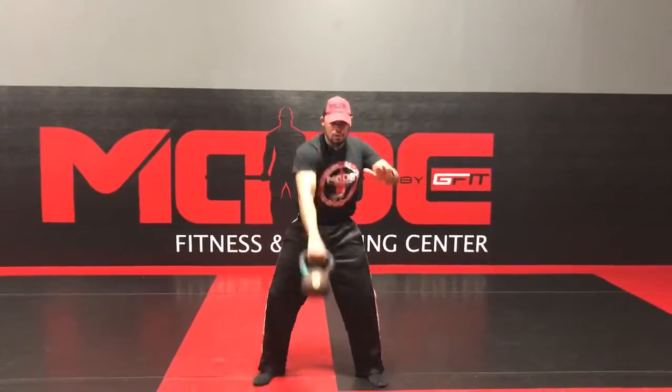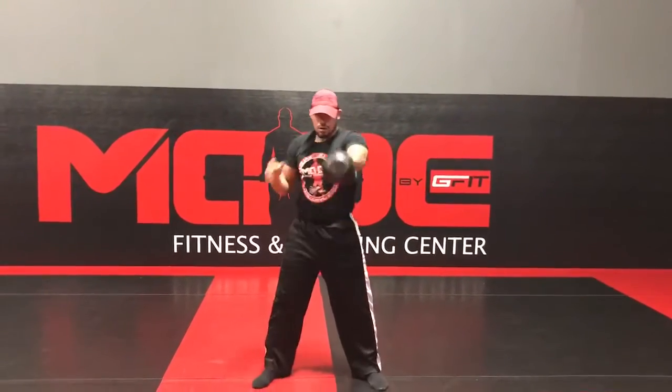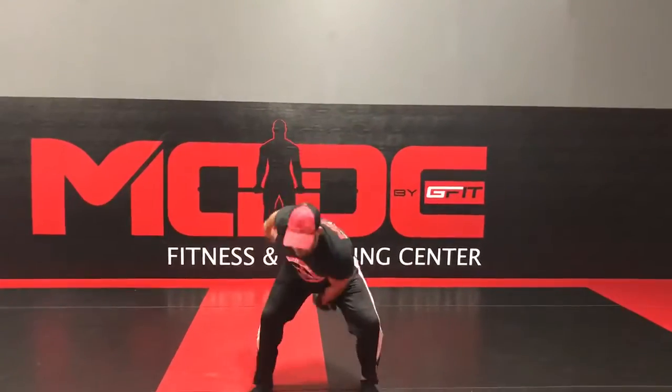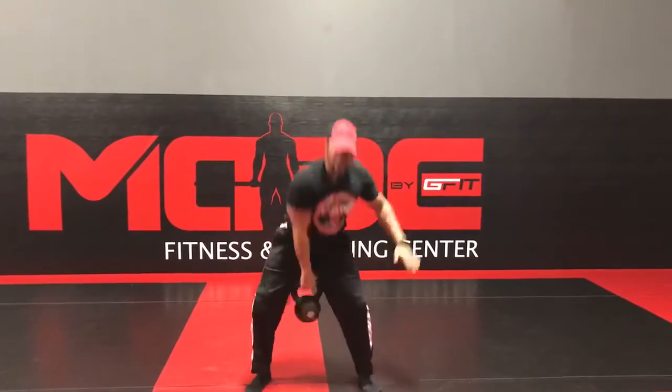The swing high pull snatch looks just like this: swing, high pull, snatch right hand, transfer, swing, high pull, snatch left hand. You're going to be working back and forth for two minutes.